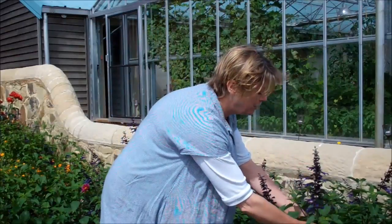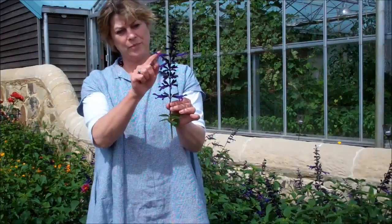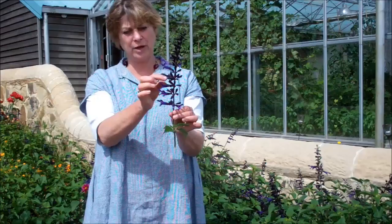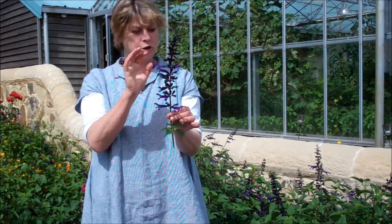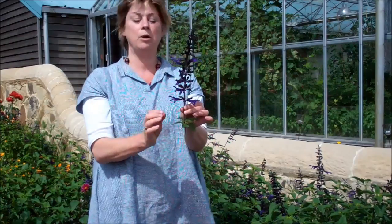Salvia amistad is one of my absolute top favourite plants at the moment. I'm going to pick this one just to be able to wax lyrical about it. It has this indigo black-blue stem and the calyces and then these incredible blue-purple classic sage or salvia flowers which are, as you can see, loved by all pollinators but particularly bumblebees.